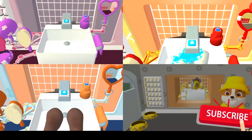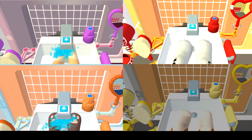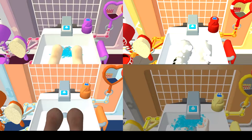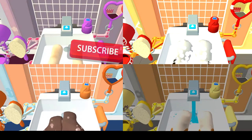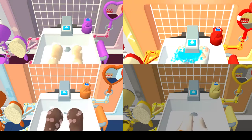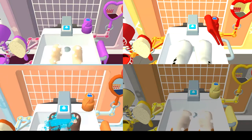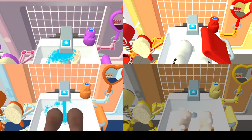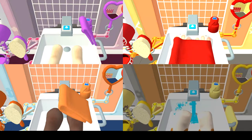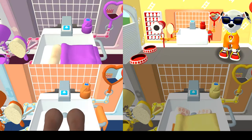Let's rinse the pup's paws under the water to get them wet! Look at all those soap bottles — let's put soap on the pup's paws! Look at all those bubbles — those paws are looking clean! Let's rinse the bubbles away now.